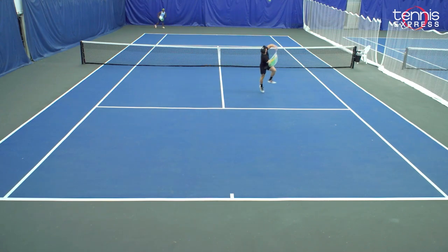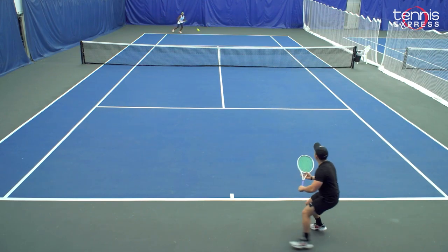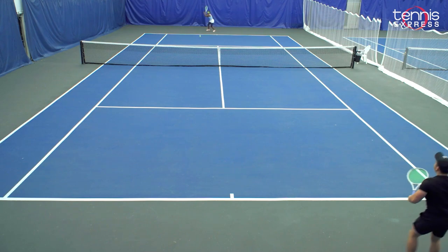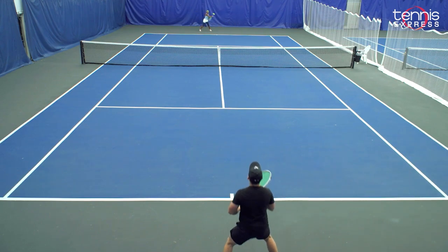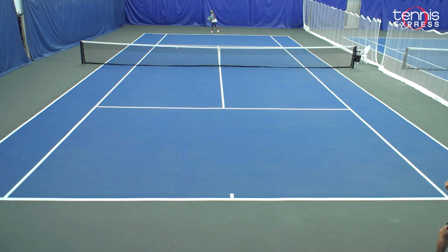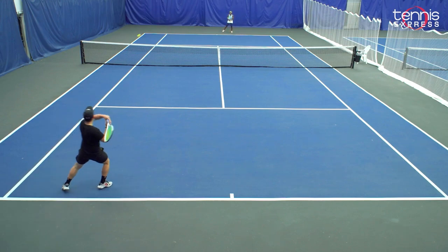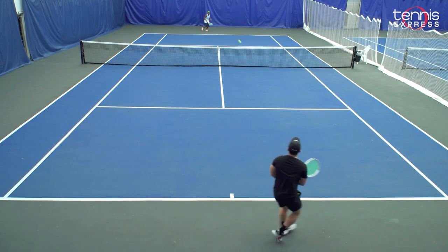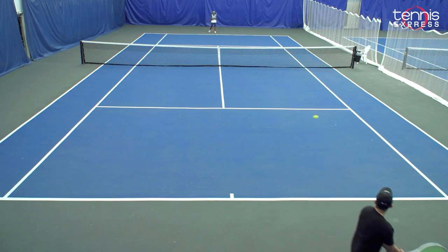In terms of forehand and backhand, I felt like the 98 square inch gave me much needed control. The Selenco Wideout 290 is a little bit lighter than what I usually play, which is around a 10.6 or 10.9 racket. In general, I would highly recommend it to any players who look for a control-feel type racket. Again, a 98 square inch is perfect.